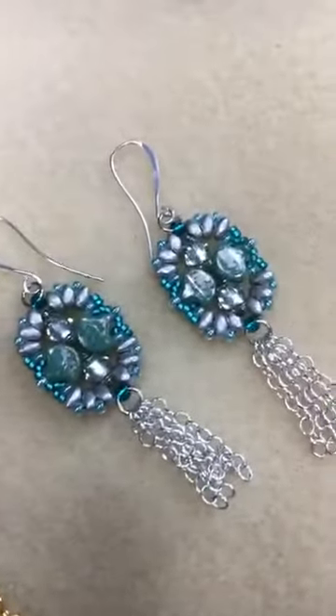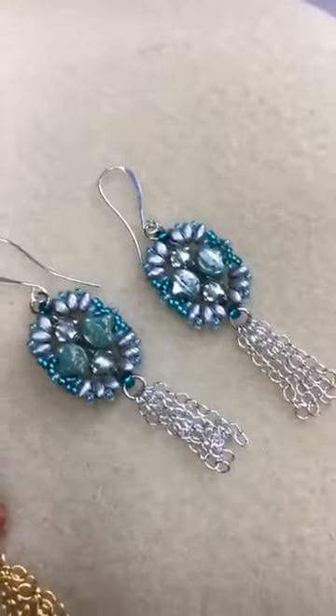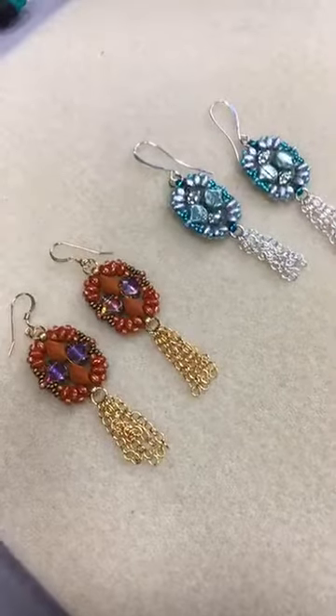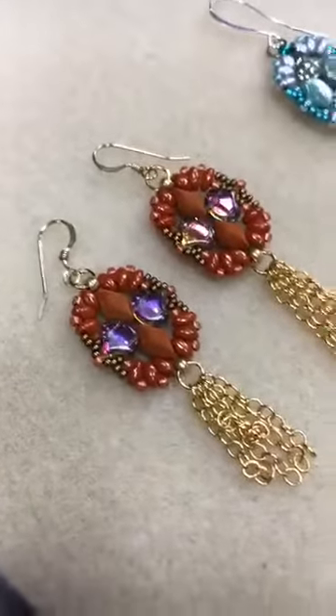We love them. It's a component piece, and I'm just going to show you the earrings. But as you can see, lots of lovely color — gem duos and ginkgo beads. We're still on the two-hole bead kick. We love it. And mini duos, which is cool.